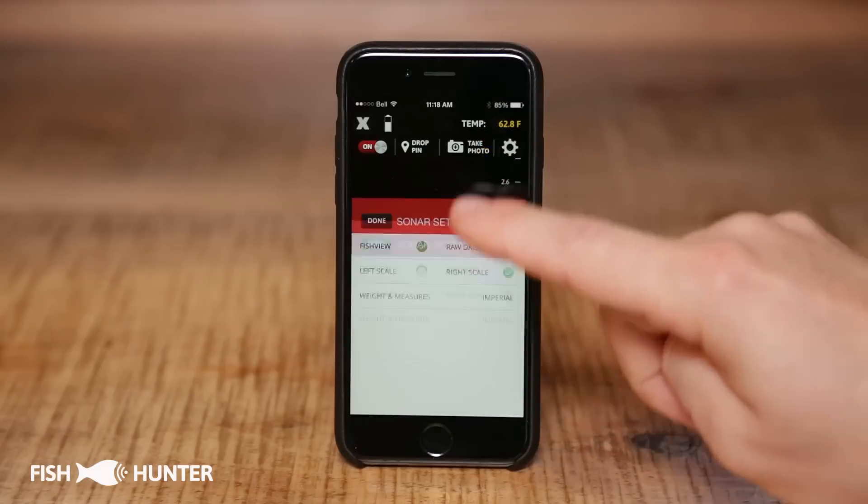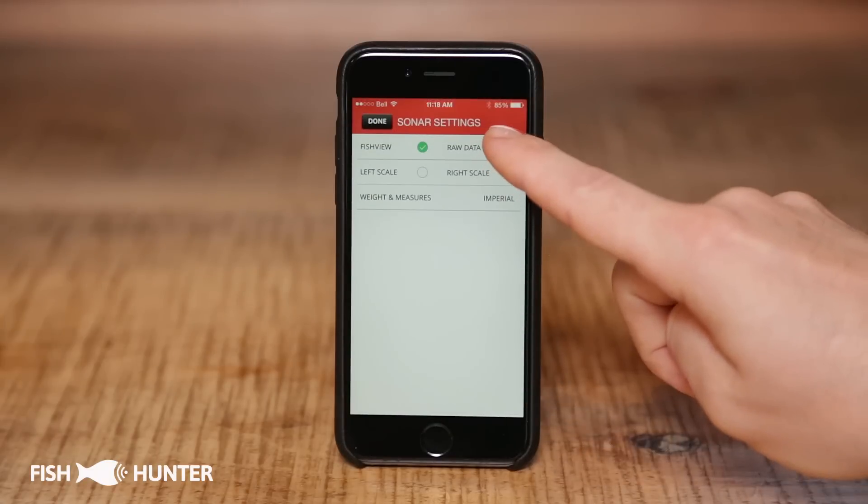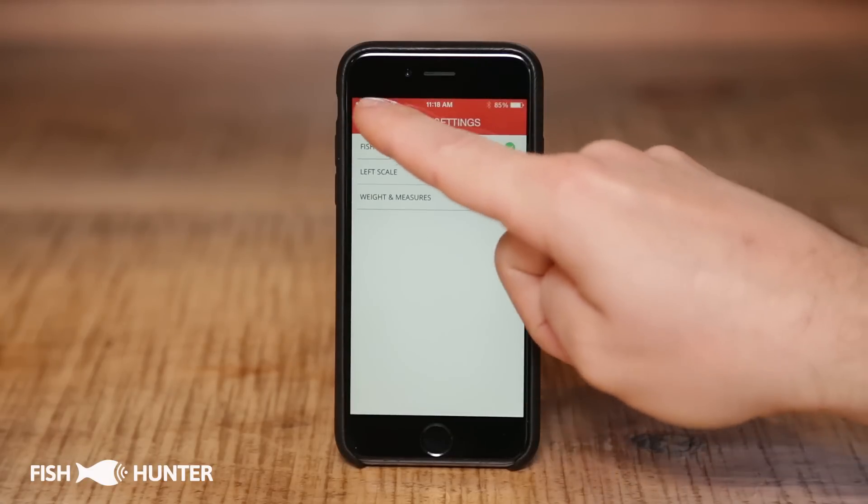Let's go back to raw data mode. We'll click on raw data mode and click done.